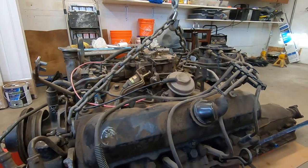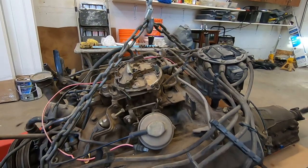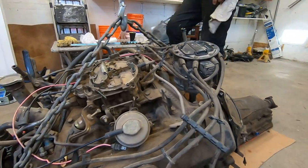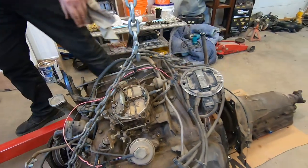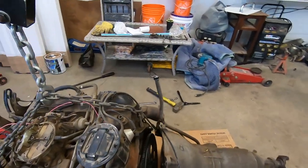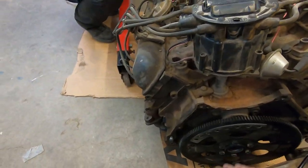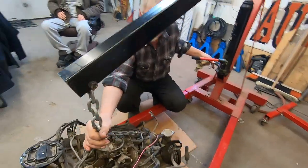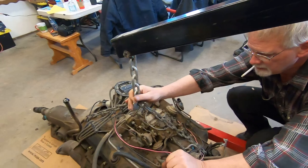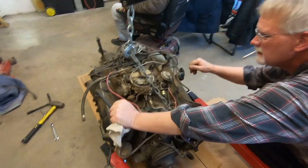These were actually the very last carbureted production engine — the 307 was the last production car to have a carburetor. So Kelvin's got this split here and we're just going to lift it up and throw it on a stand. This is the earlier version right here — this is the one to have.